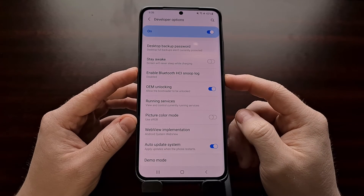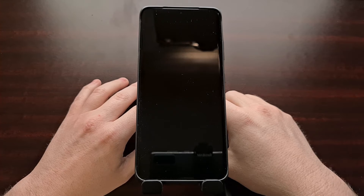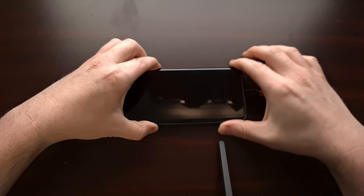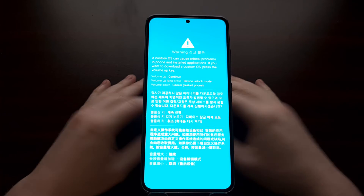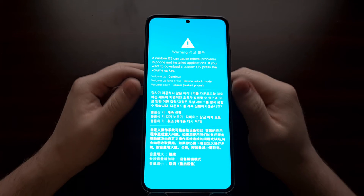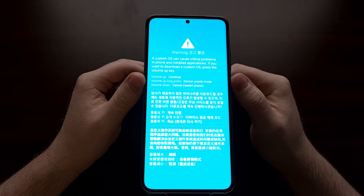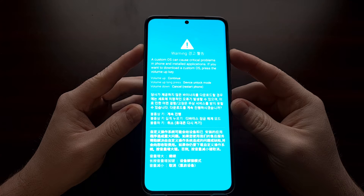With OEM unlock enabled, we can now boot the device into download mode. Power off the Samsung Galaxy S21 Ultra. Once the device is powered off, press and hold both the volume up and volume down buttons, then insert the USB cable to boot the device into download mode. Once you see the download mode screen, unplug that USB cable — it's no longer needed. You should see a volume up long-press option to enter device unlock mode.